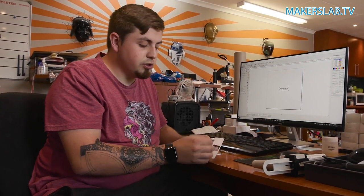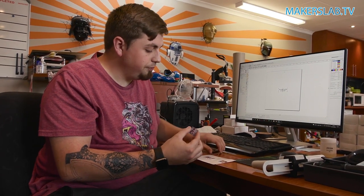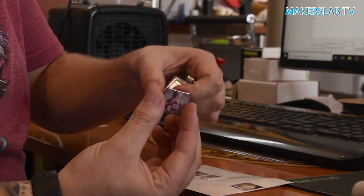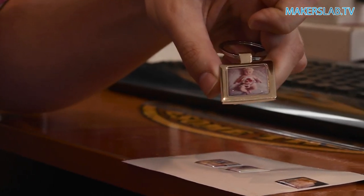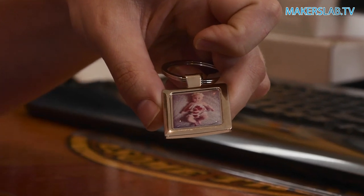The other half of this key ring is done already, so we're just going to stick it on. Since I've printed it on a sticky-back surface, all I need to do is simply place it on the key ring — and there we have it, our dome surface with a picture inside.